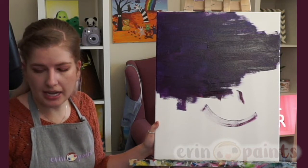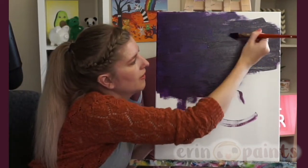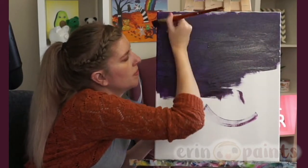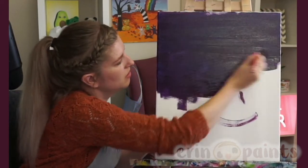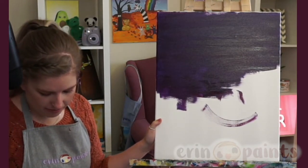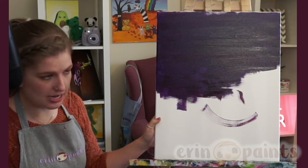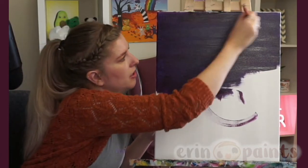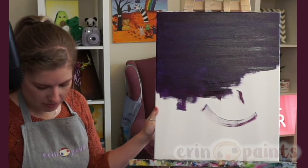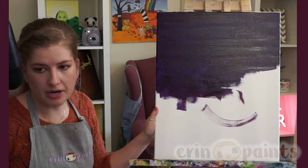Would you ever use a black canvas? Maybe, if the painting kind of calls for it. I would definitely consider it — I would probably choose it for a design a little further planned out, just so people can have time to go get a black canvas or paint theirs black. I've done a few darker paintings but I don't think I've ever done one with a full black background. Some were close for night skies, but not quite. But I would definitely consider it.